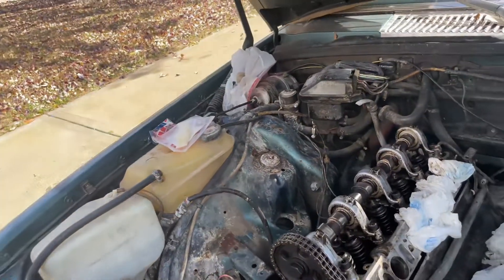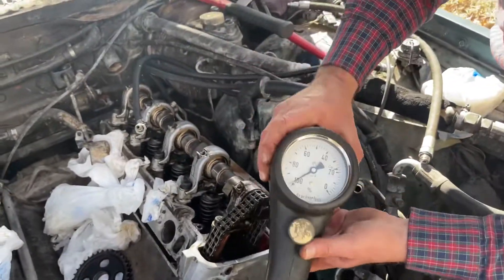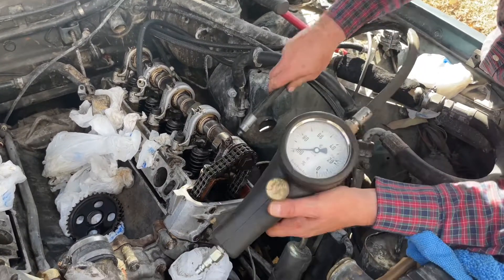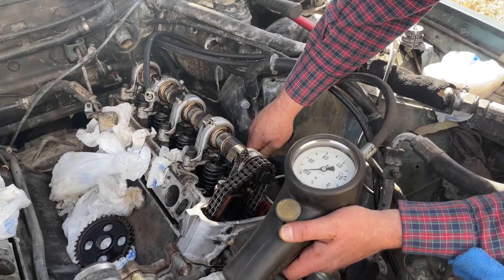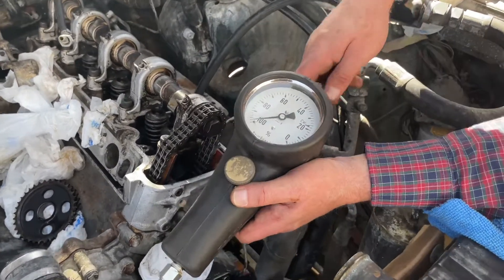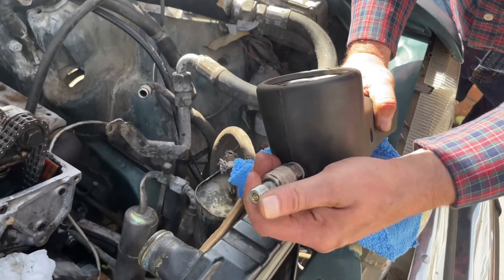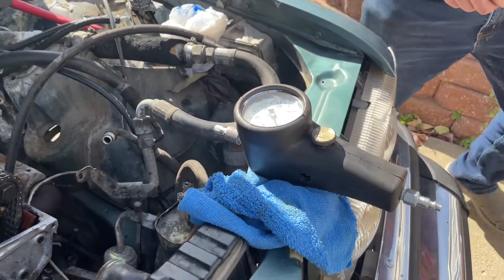I have the compression leakage tester here. You hook the hose up to your spark plug thread and pressurize it. There's a calibration mark and a little calibration tool — this is the calibration tool — and it goes in here. You adjust this to 20% with it.